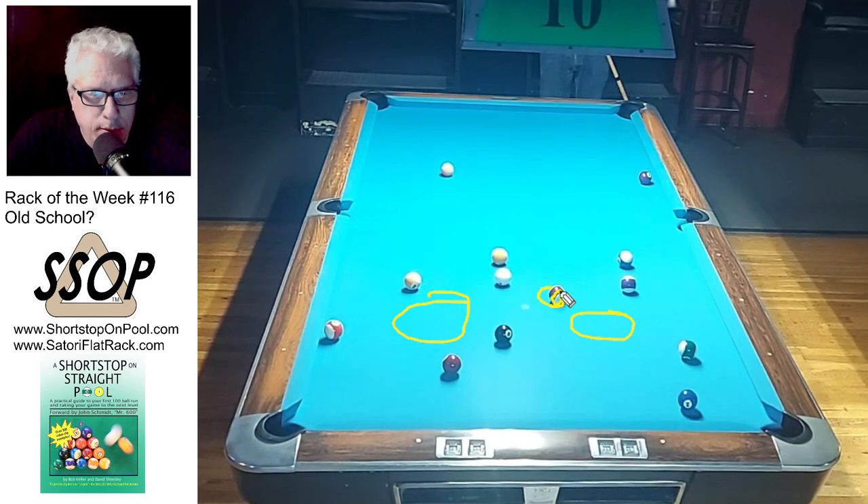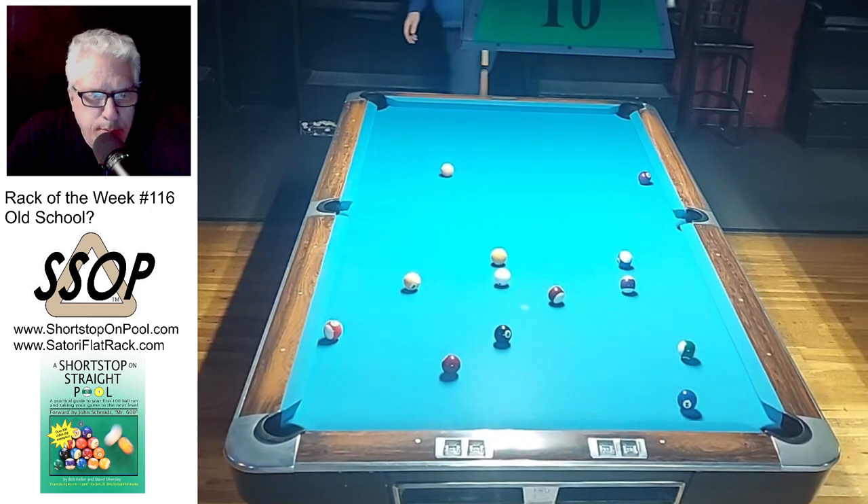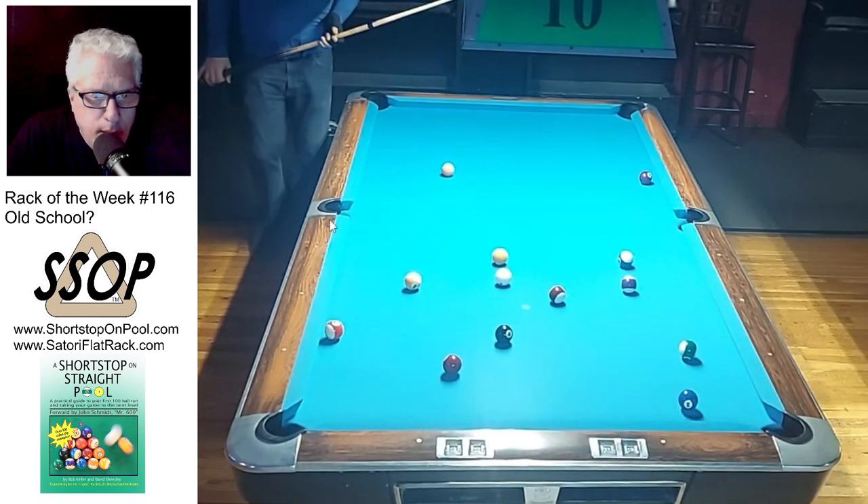I'm looking at it now and making a decision — I decide on this 15. I'm taking some time to think it through. I could use this ball as a break shot, a rail break shot — position the cue ball somewhere over here and do a rail shot break shot. I would prefer not to.